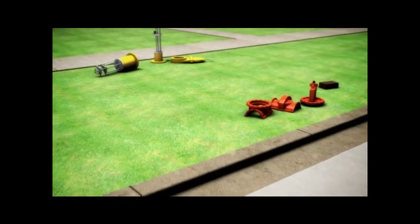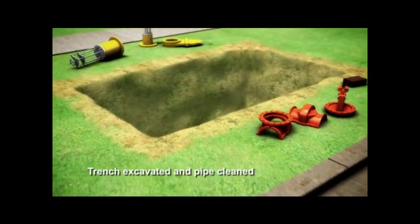A strategic location for the valve is located. Then, the pipe is exposed and cleaned.